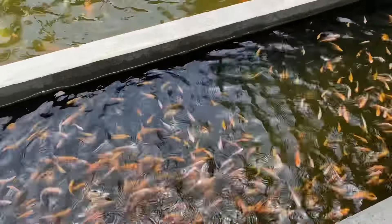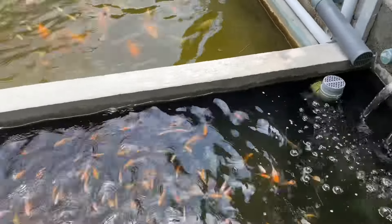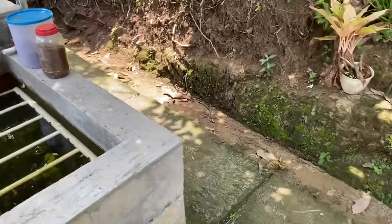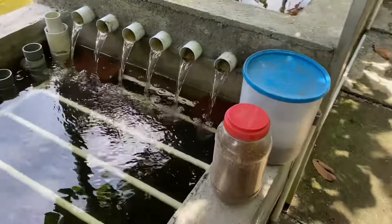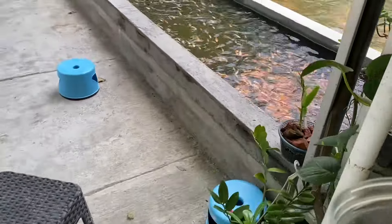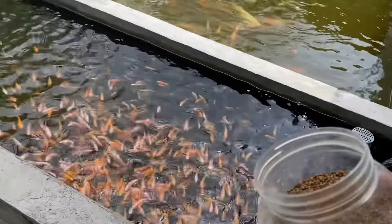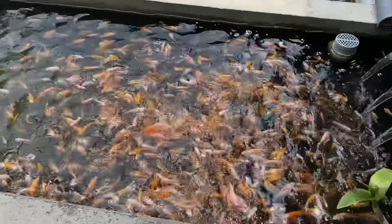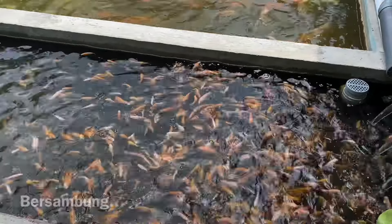Okay friends, so now after one day, the condition is already healthy again. The fish is very active again. Let's try to give the fish some feed. The fish is very active and healthy. Now we can put the fish on the left. Mantap!